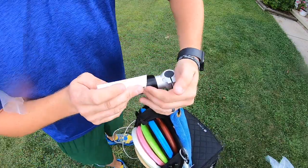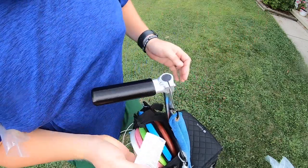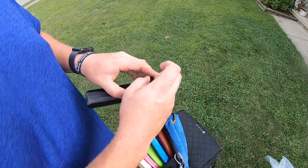You do want to make sure it is all the way on there, so I like to get both hands and just press it on really firm. Then you can go ahead and put this back up on here.